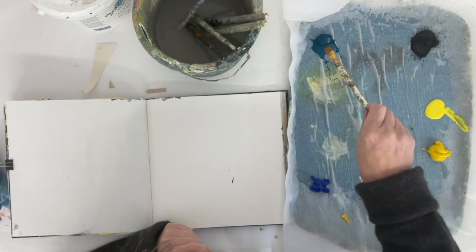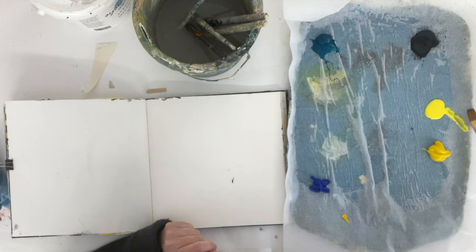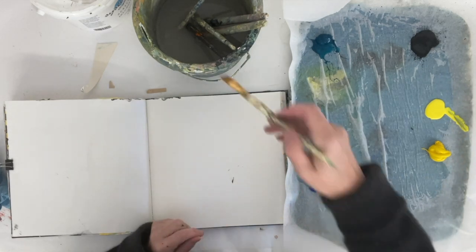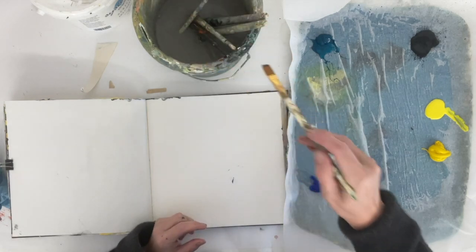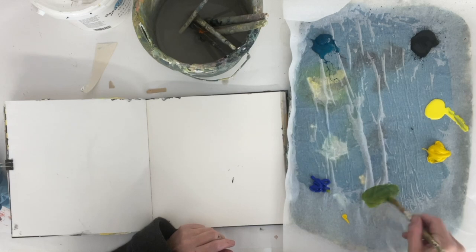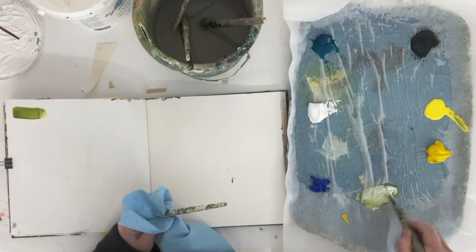I'm starting out with a cool blue, which is phthalo turquoise, a warm blue — ultramarine — black, lemon yellow and cad yellow, which gives me quite a variety. But you could start with any blues and yellows that you have. If you know which are warm and cool, that will really help you to know what you're going to get, but you'll find out anyway.